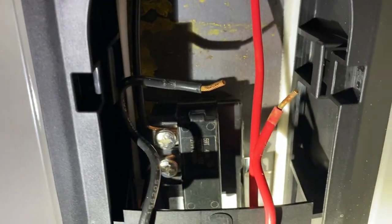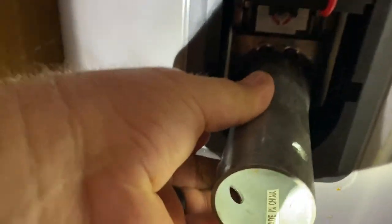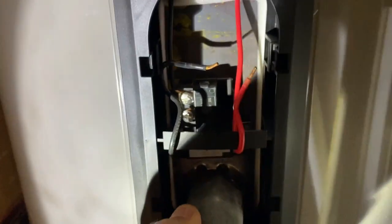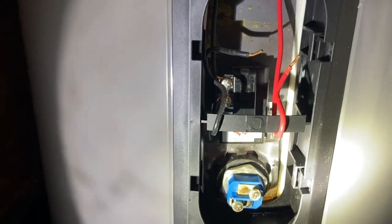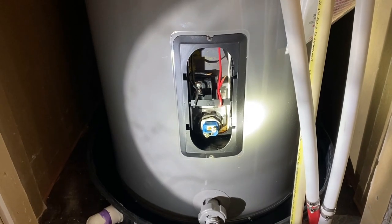I've already taken the wires off - you can see a red and a black wire, and you can see where it was leaking through the element. Take this special socket that fits the element, put it on there, stick a screwdriver in that hole, loosen it up, and take that element out. Now I'm going to put a new element in there to fix that leaking and wire it back up.